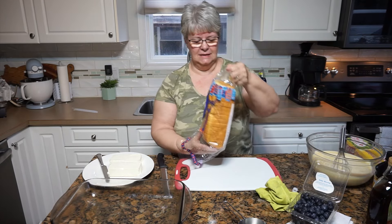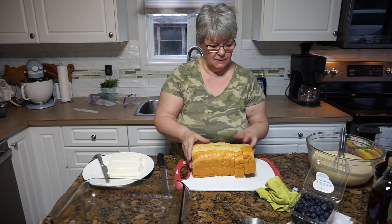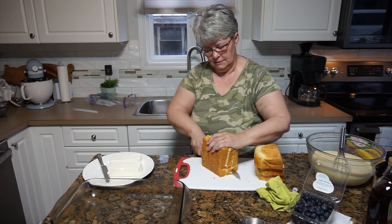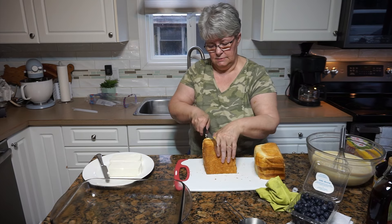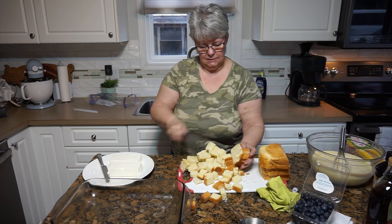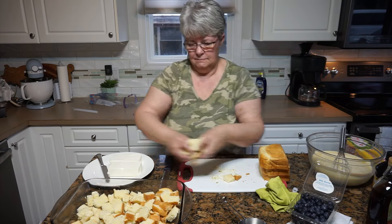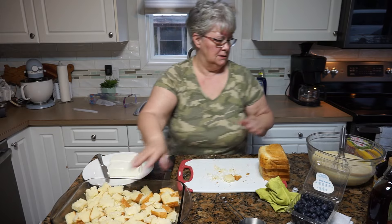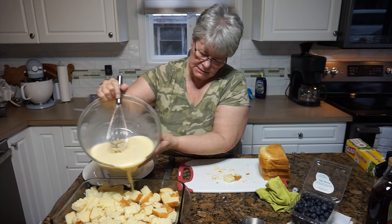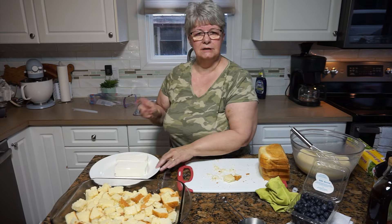I'm going to grab a cutting board and a knife and we'll get started cutting up this bread. I'm going to use this whole loaf, but not all at once — it's all going to go in that pan. I'm going to take about half of it and just cube it up. It doesn't have to be perfect; you could tear it — that would be fine too. We're going to put this first bunch of bread right in the bottom. Now I'm going to dump in about half of this custard mixture to get this started.